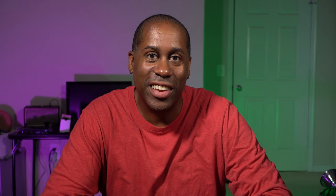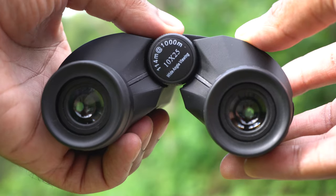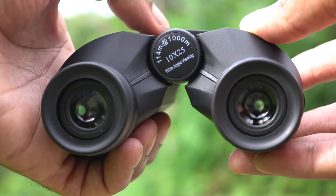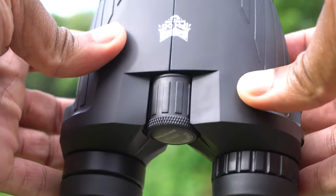This last good point is the fact that these have 10 by 25 magnification. They actually have a focusing dial on there as well, so you can get these things focused and dialed right into wherever you need them so that they fit your own individual eyesight.